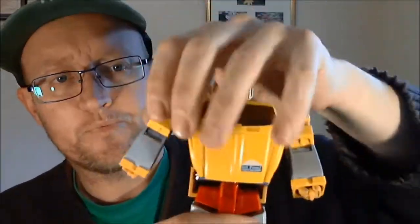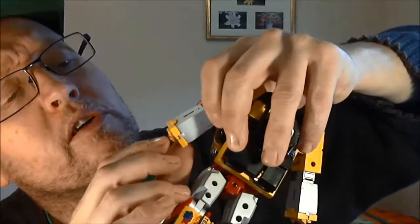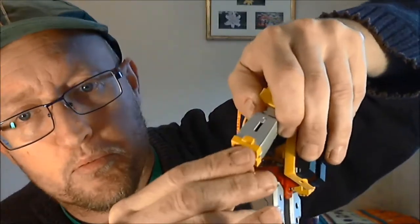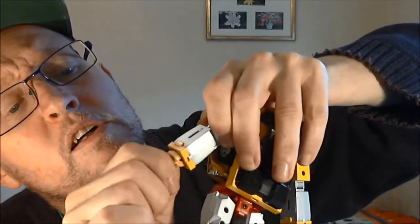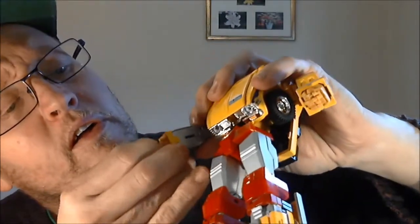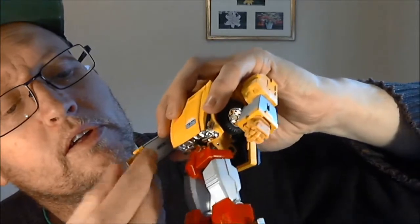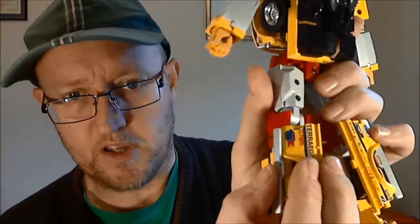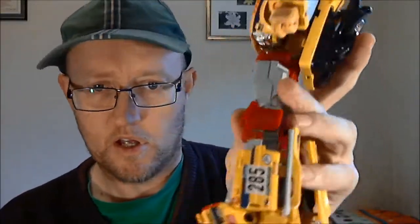Extend the arms, pull out the fists — the fingers are kind of tight so you pry them out gently and wiggle them free. Also, I forgot to fold the back panels in — those hold the back of the leg together and stop bits from flapping around. That was really annoying me. And there we go — Tarragus Rally in robot mode.